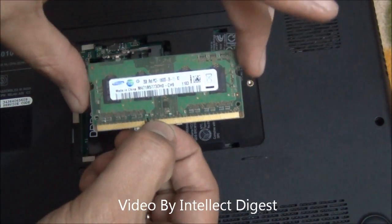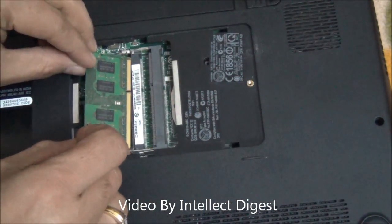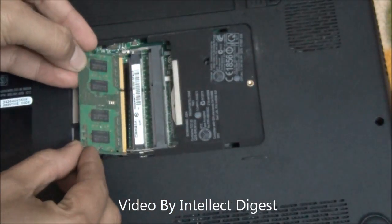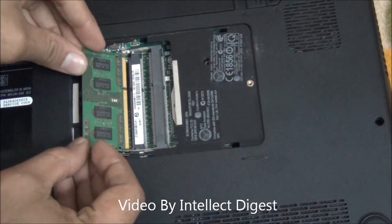So you can remove the lower capacity RAM and push the higher capacity RAM. There is a cut in the RAM as you can see here, and there is a similar cut over here, so it will not go upside down or in a wrong orientation.